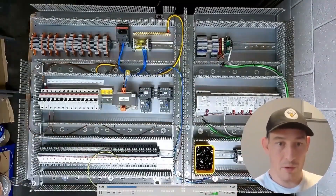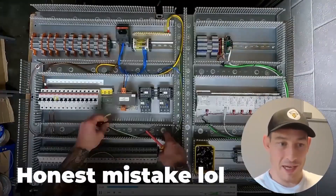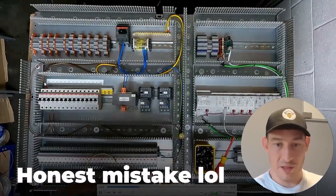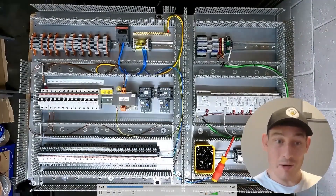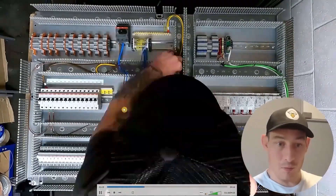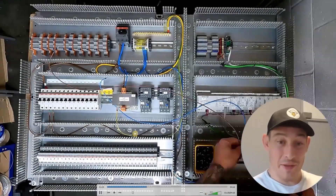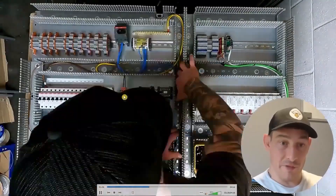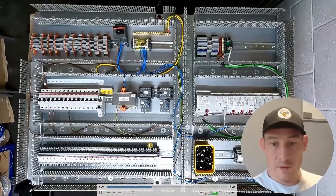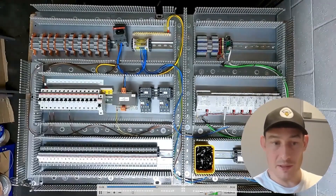Next is wiring the transformer. I made a little mistake so I've just rewired the MCB going to the socket. You'll also see me rewiring the transformer — I had the wrong side. The primary side is over here and the secondary side is up here. Now wiring the MCBs to the 10 volt power supply with a single MCB to the power supply.